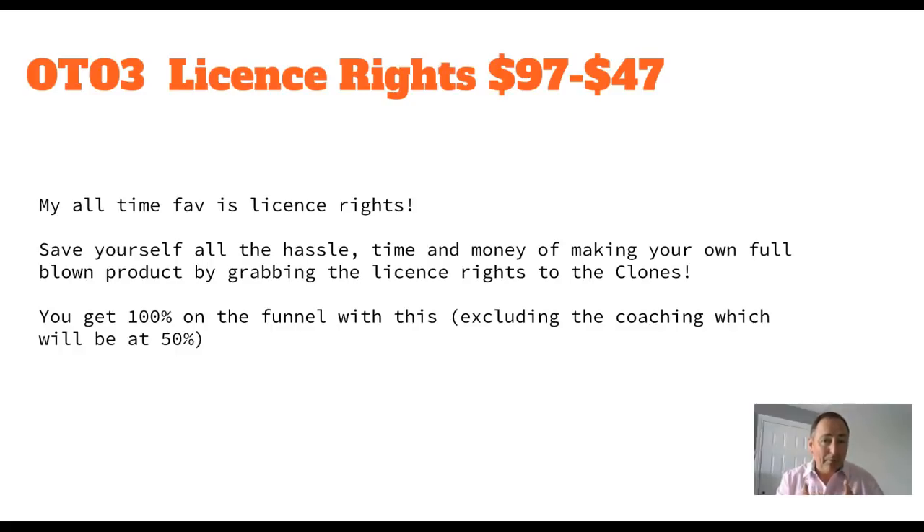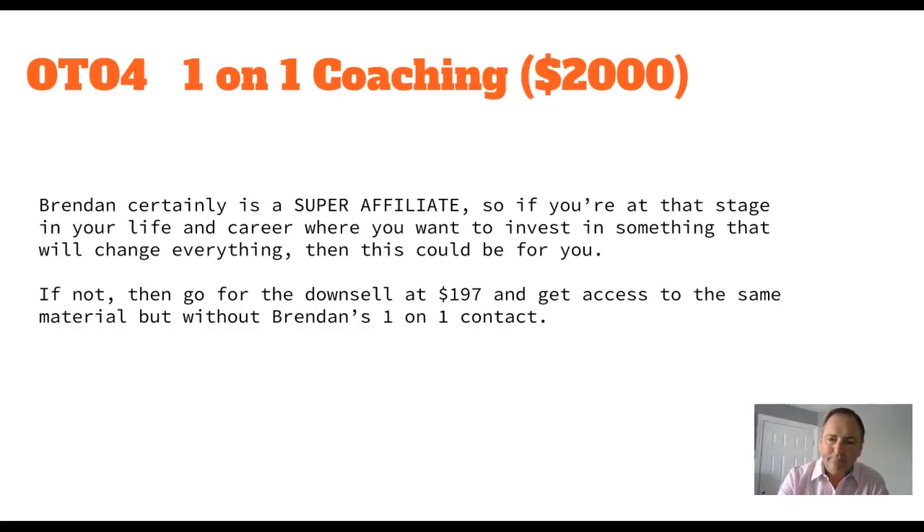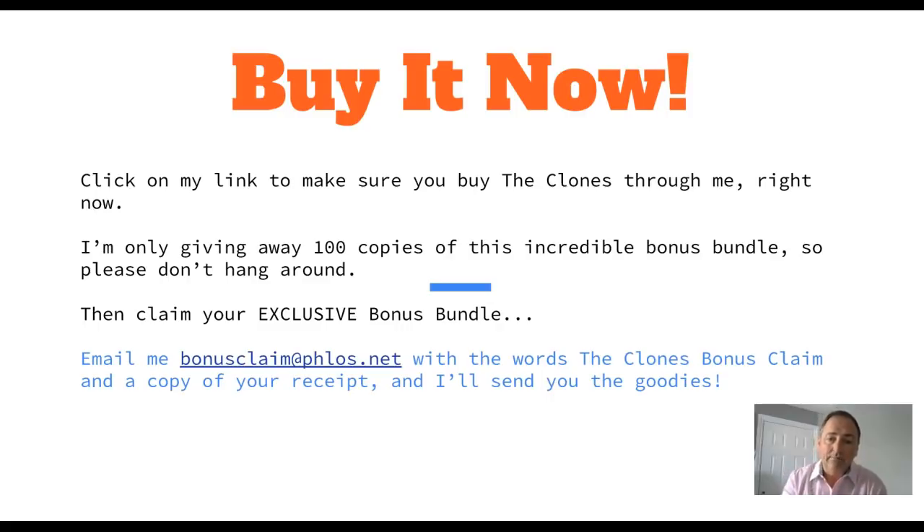OTO number four is one-on-one coaching at $2,000. Brendan is certainly a super affiliate, so if you're at the stage where you want to invest in something that will change everything, this could be for you. If not, go for the downsell at $197 - you get access to all the same material and the membership site for the coaching, you just don't get the one-on-one connection with Brendan. What are you waiting for? Go and buy it now. Click on my link to buy The Clones through me.